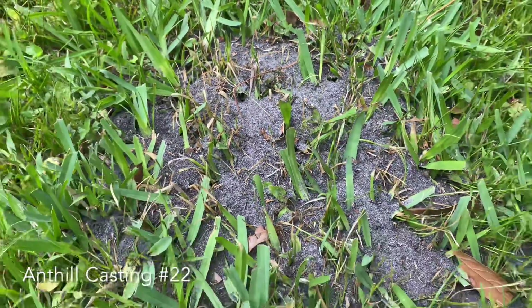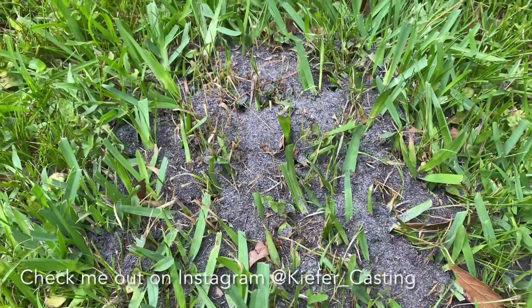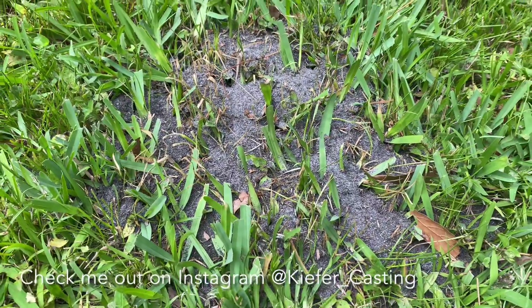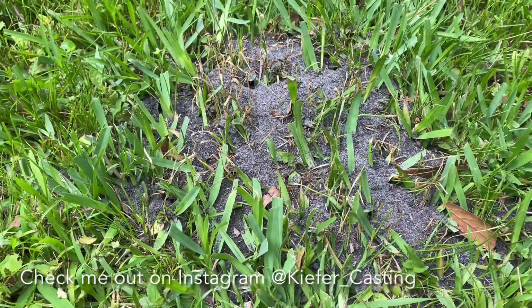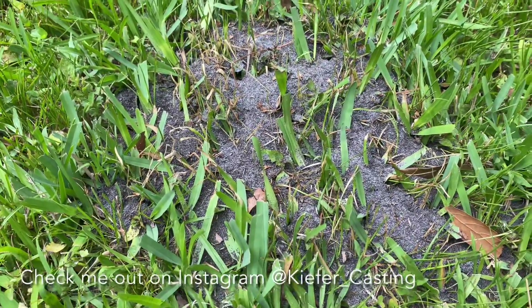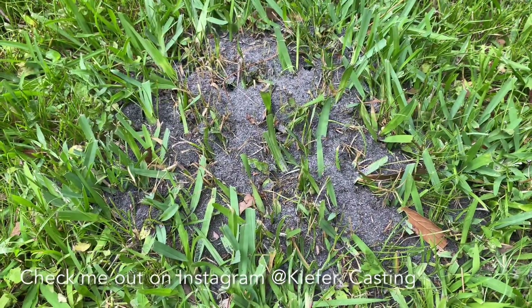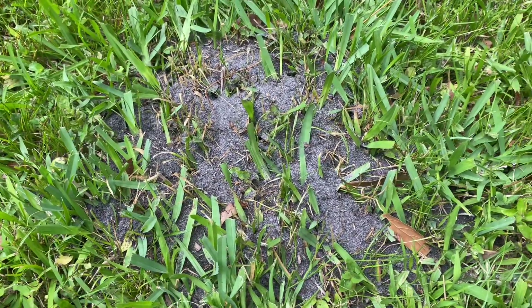Welcome back everybody. We've got a pretty big fire ant nest here and we're going to cast it using some molten aluminum. Fire ants are an invasive species so I have absolutely no problem with getting rid of these guys. Molten aluminum is probably the quickest and most painless way to take care of them, and it's safe for the environment — a lot better than using poison.